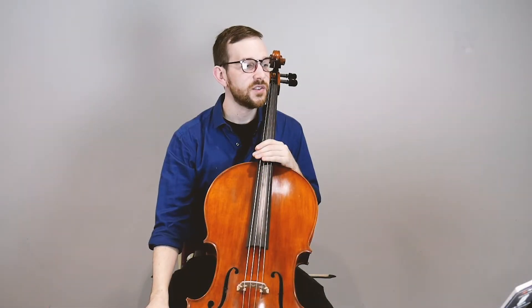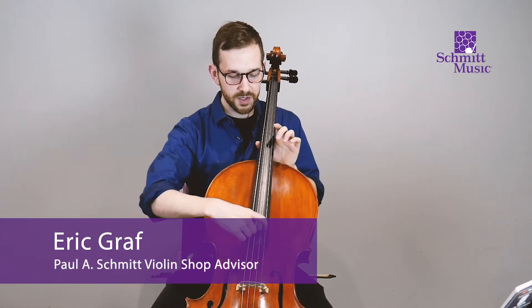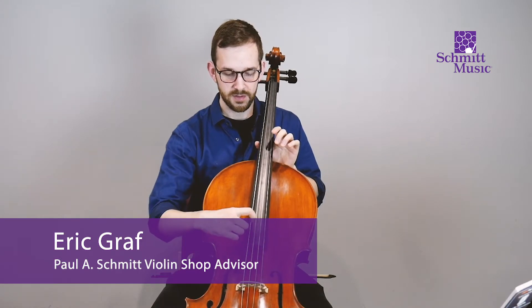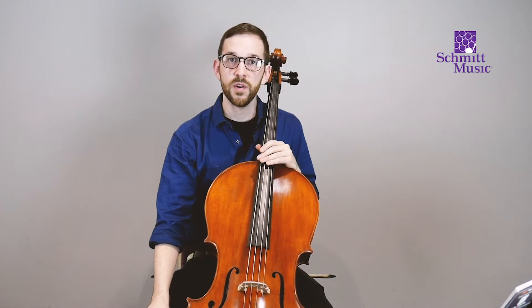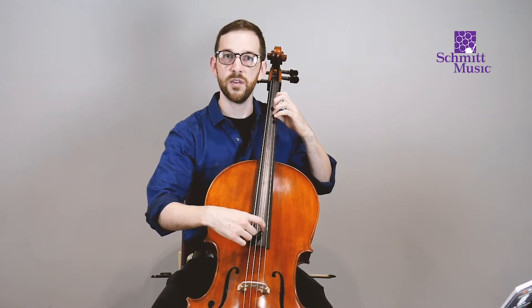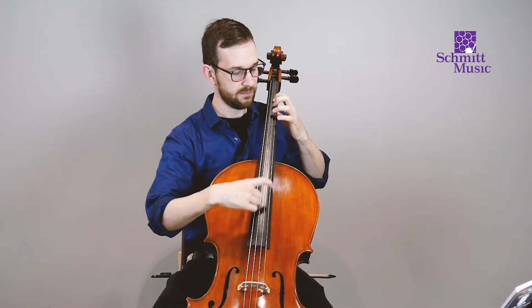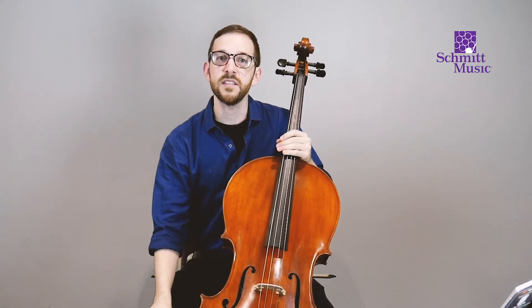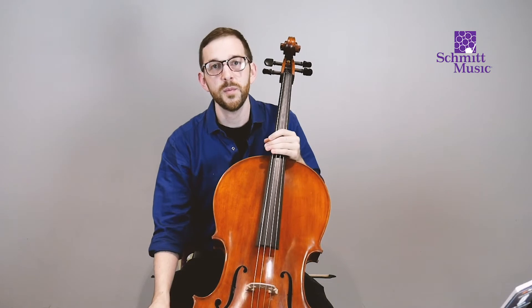We are going to do page six of Essential Elements where we add the left hand to the cello, which is super exciting. If you just pluck your open strings, you'll notice that there are four notes you can play. The way we play all the notes on the cello is by putting our left hand down and moving it around, which is a super cool way to broaden your experience of the instrument.